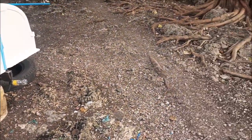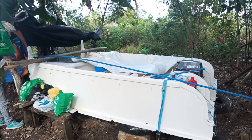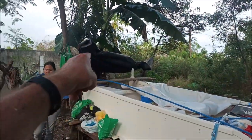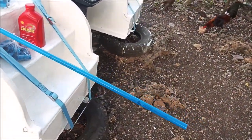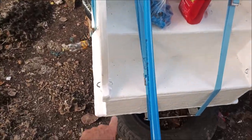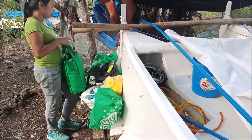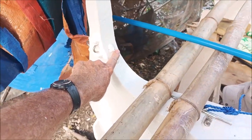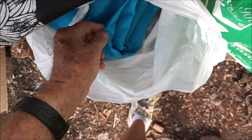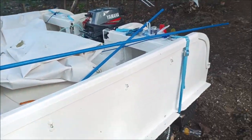We took this tarpaulin that was over it, rolled it up and put it there. What we're thinking about doing — we're envisioning this — we're going to take this PVC and somehow connect it to this hoop here, go up and over in a big arc to the front of the boat to one of these hoops. That's going to make a big arc, and then we're going to take this blue nylon fabric and make a little shade roof with some little cross beams.